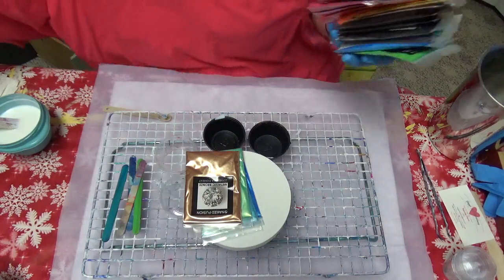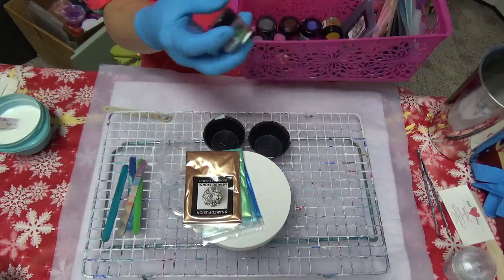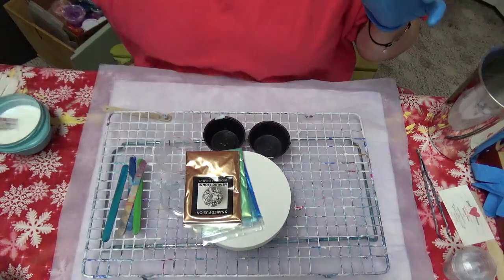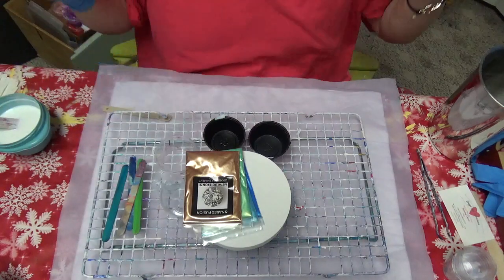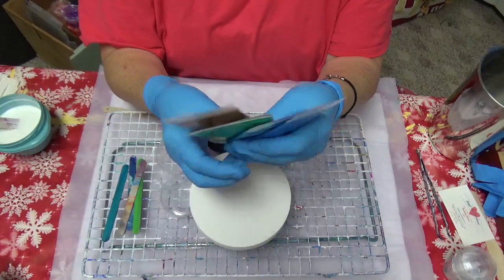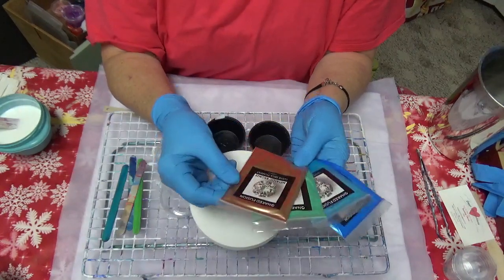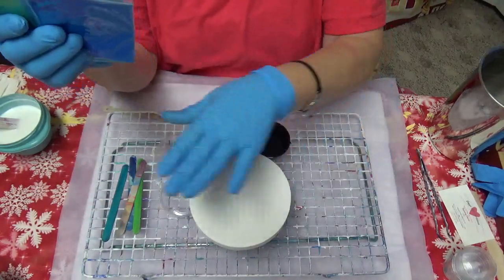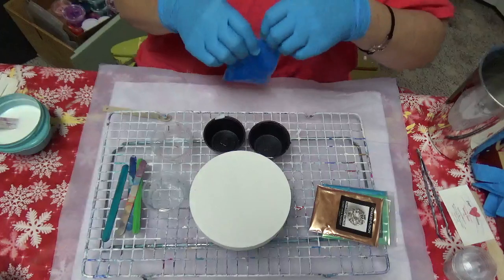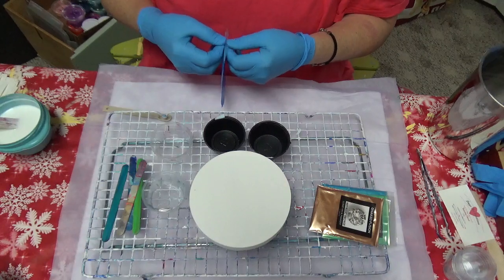I've used Jacquard in the past and had good results, but those were more of a pearl finish. I want to try these Naked Fusion micas and see what the colors are like. This bloom technique is new to me, so I'm going to follow Tammy Anderson's instructions.